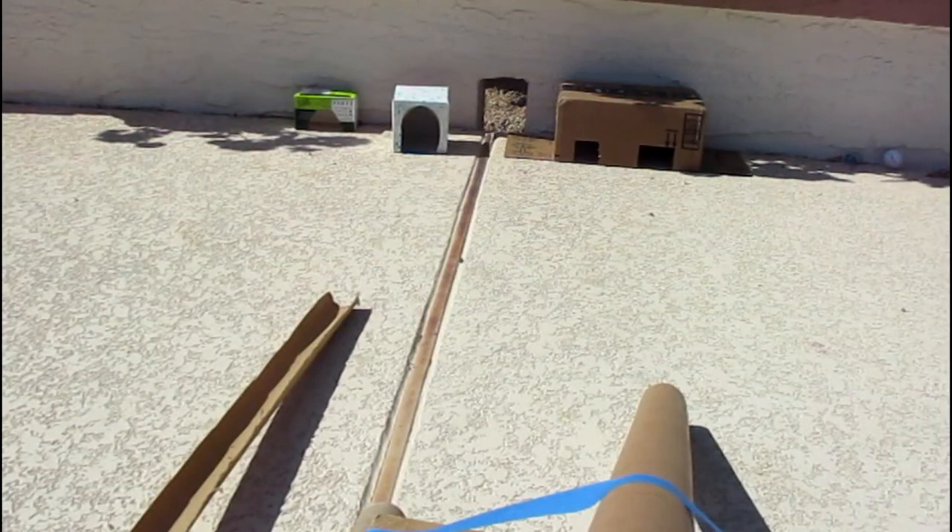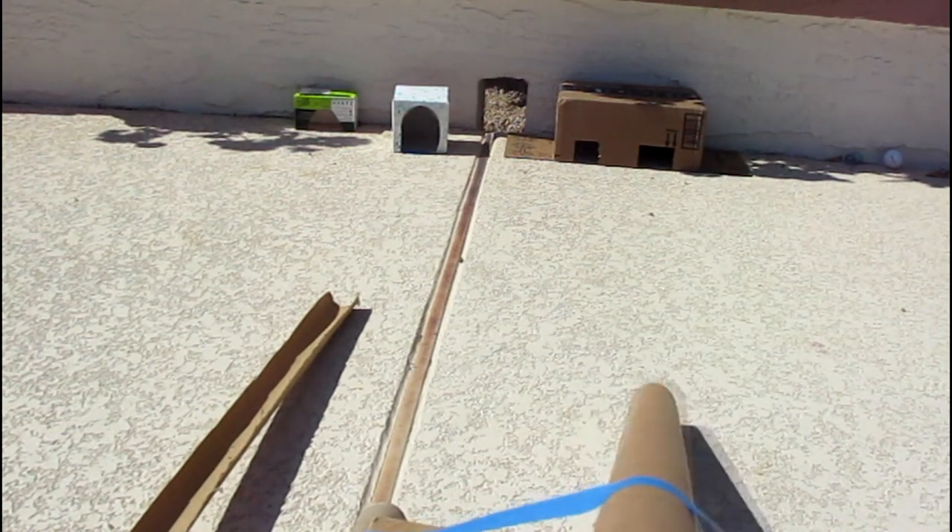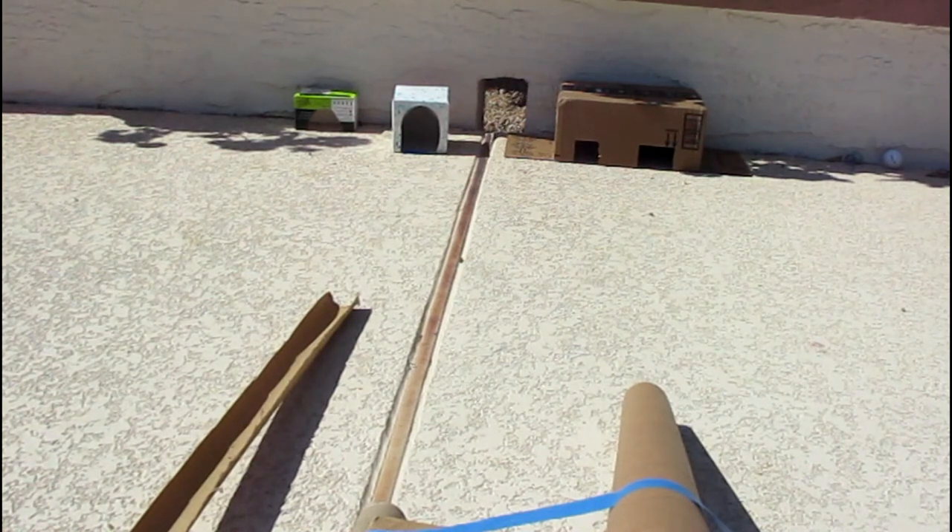Have fun with this game. You can put numbers on your doors to give you points — one for the big doors and two for the smaller ones, three and four for the even smaller ones. That's how many points you get if you make the shot. Make sure you adjust your tubes to line up with your holes and have fun playing.